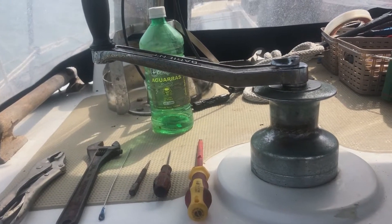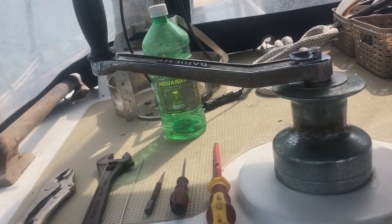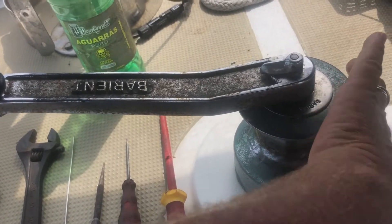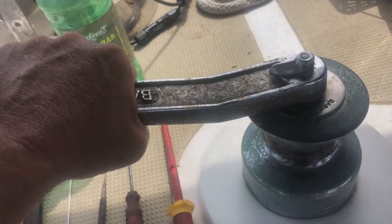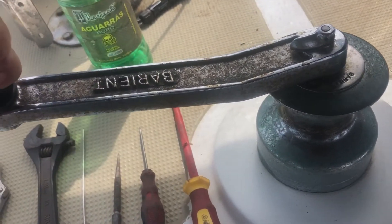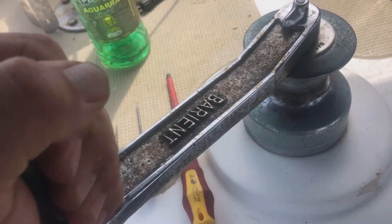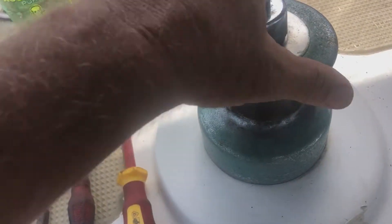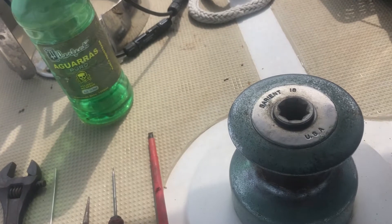Yesterday while I was pulling the main in, I thought it was really, really difficult. I didn't know if I was getting weak or it wasn't that easy. So I spun the winch and it spins beautifully. But then I tried to move the winch and it is so hard to move — there's something wrong in there. So even though the drum spins beautifully, there is something wrong.